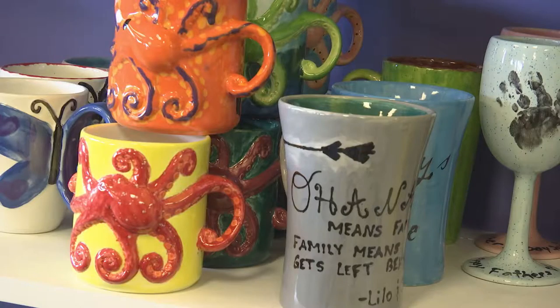The Painted Pot is a great place to create. You can come with your family, your friends, or maybe a date and have just a great night or day of creative fun.